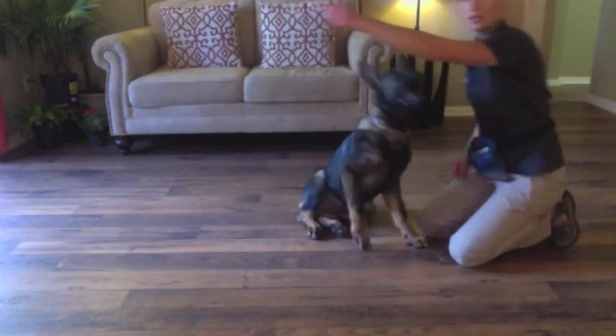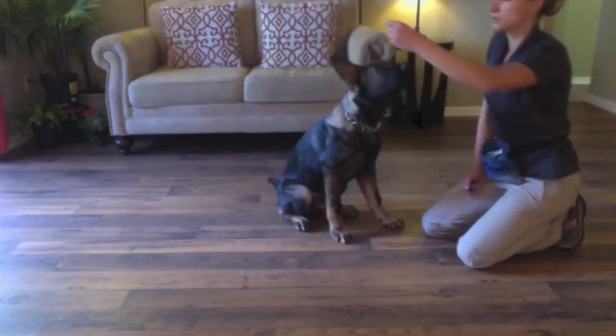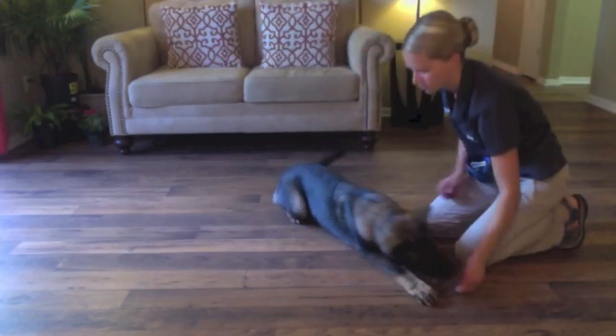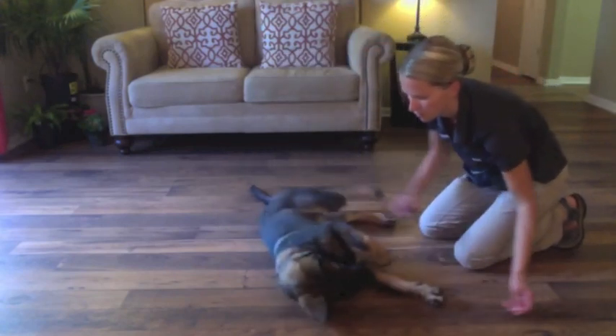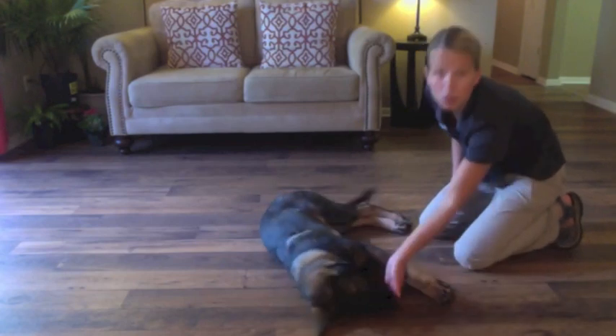Free — so free is the release command. It says whatever you were just doing, you're released from doing it. That's what I'm going to use to get him back up. I want his head on the ground and I want him to hold still.